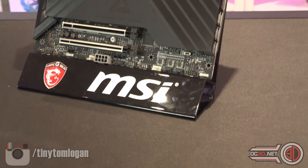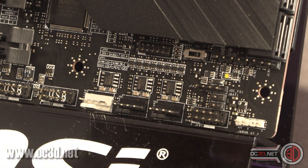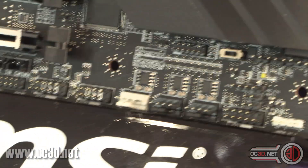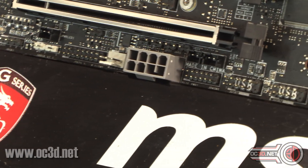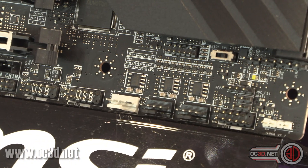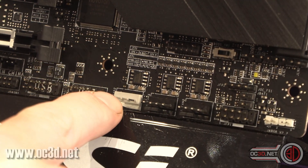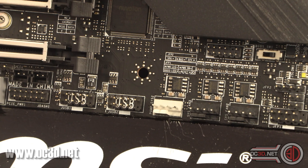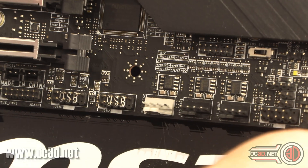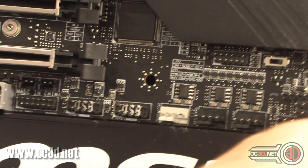Coming down, there is an ARGB header here — the first one we've seen on the board. There's one there, one further along on the side, so you get two, plus one with that proprietary cable at the top, giving three ARGB headers in total. There are three fan headers, with one marked as pump and system fan. There's also a header for water flow, which is a nice addition. You've also got two USB 2 headers, front panel audio — it all looks rather lovely.